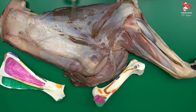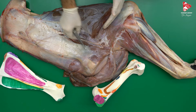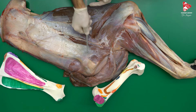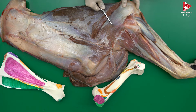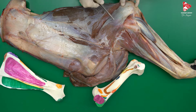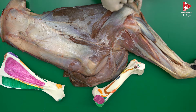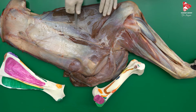Contraction of the long head will move the scapula toward the humerus, reducing the angle between the two bones — so that means it's a flexor of the shoulder joint. At the same time, like the lateral and medial heads, it pulls the olecranon up, so the elbow joint will be extended. So all heads are extensors of the elbow joint.